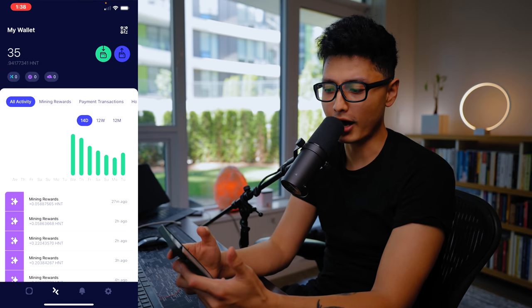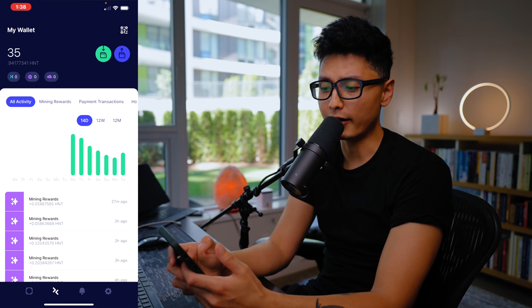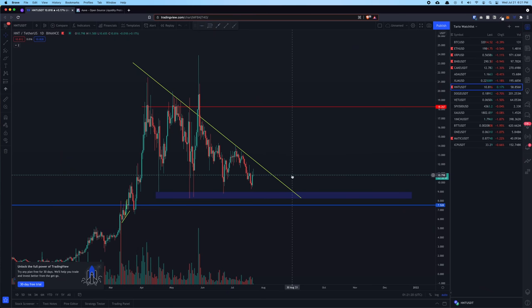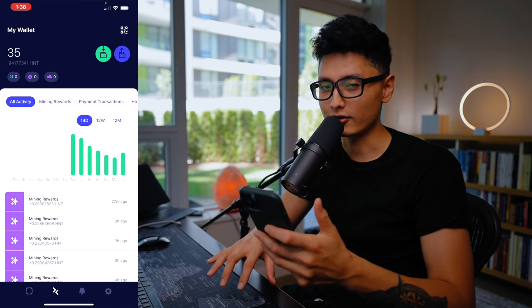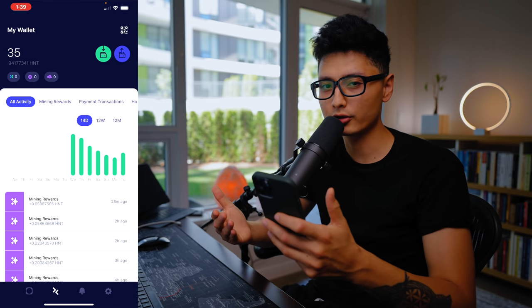Now let's talk about the profit side of things. I've been mining for about one week, and I've earned about 35.94 HNT tokens across seven days. HNT today is around $10 to $11, while the peak this year was about $20 to $23 — literally double the current price. So maybe holding onto these tokens and selling when it gets back to $20 might be a better idea.